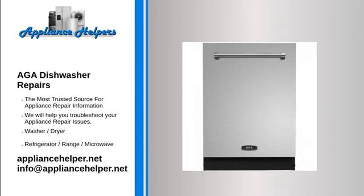Contact a qualified appliance repair technician to remove any foreign objects from the pump chamber.